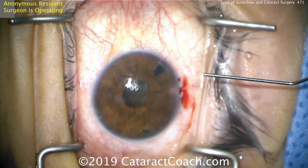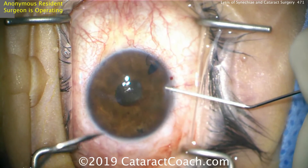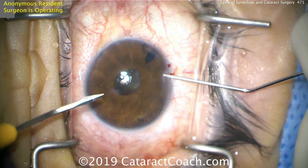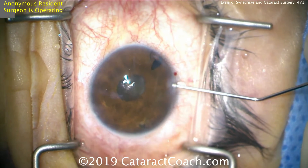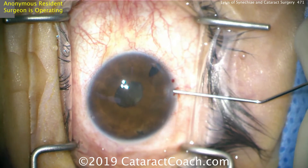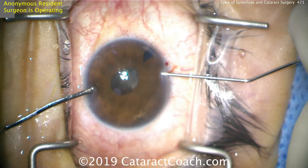You want to be very gentle in doing this, and we're doing this just with balanced salt solution in the anterior chamber. Refill the chamber with a second paracentesis and do the opposite 180 degrees. This will free the iris adhesions from the anterior lens capsule. This is not a very difficult thing to do.